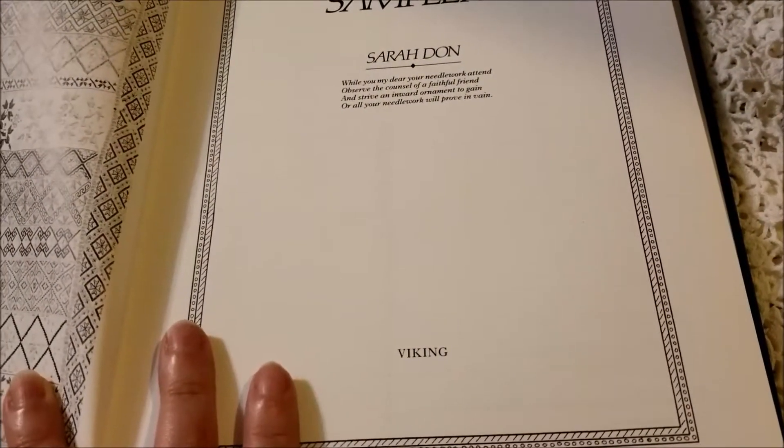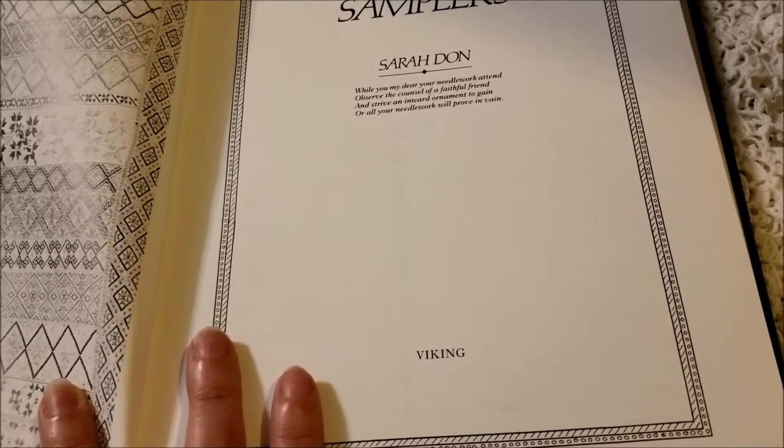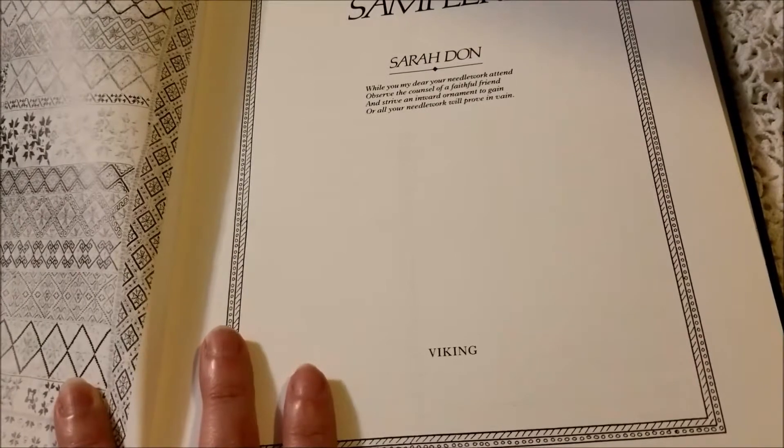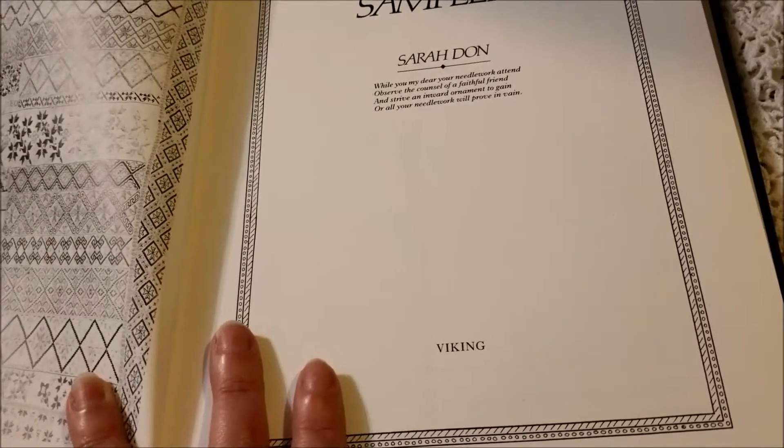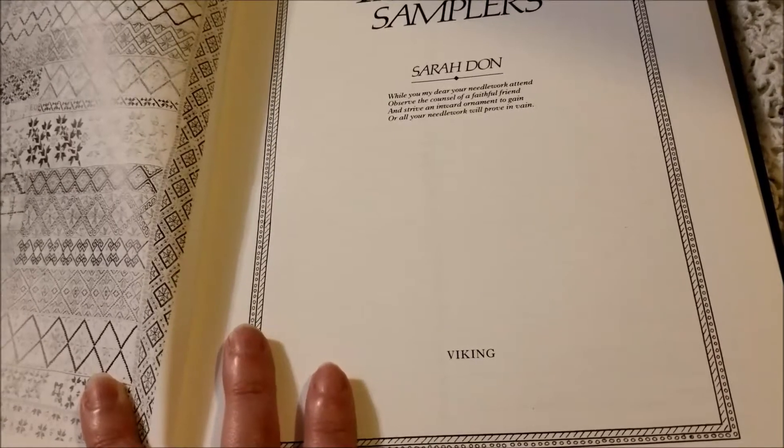I don't like to be critical of books, but I know that I buy a lot of them these days sight unseen online, or based on the title standing there in the thrift store. So maybe this will be helpful to you.